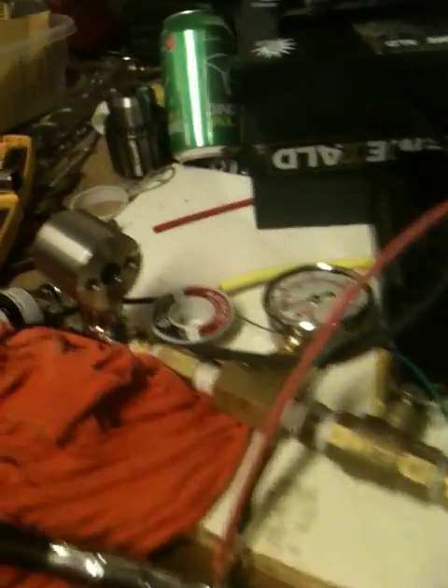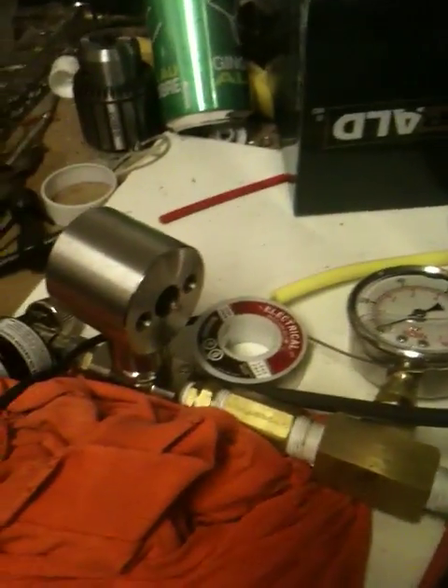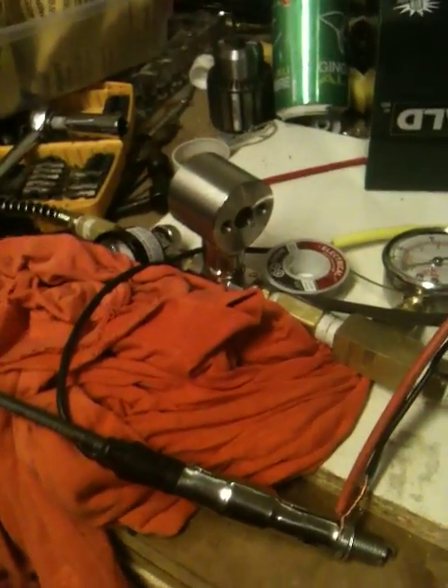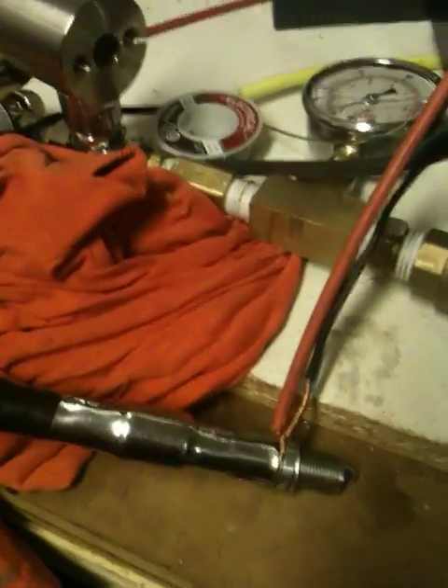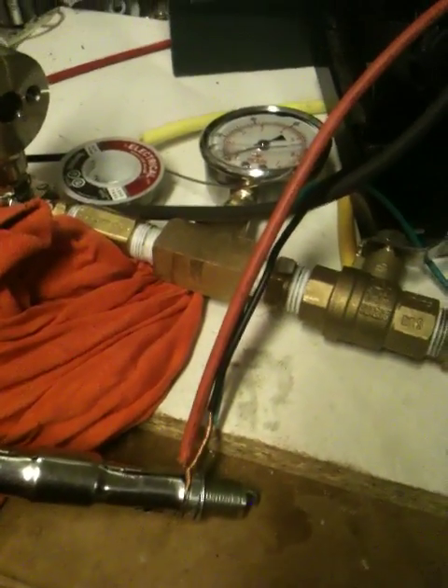I'm going to do a second part of this video where I've got this attached and show you what happens when you pump air through it — pretty cool stuff. H2O plasma plug. This will be series three of the full setup of how to convert a Briggs & Stratton engine to run on water and being able to power itself. Stay tuned for the second video.